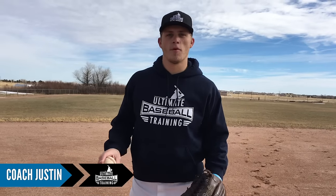Hey guys, what's going on? It's Coach Justin from Ultimate Baseball Training and today I'm going to teach you how to throw a curveball properly.